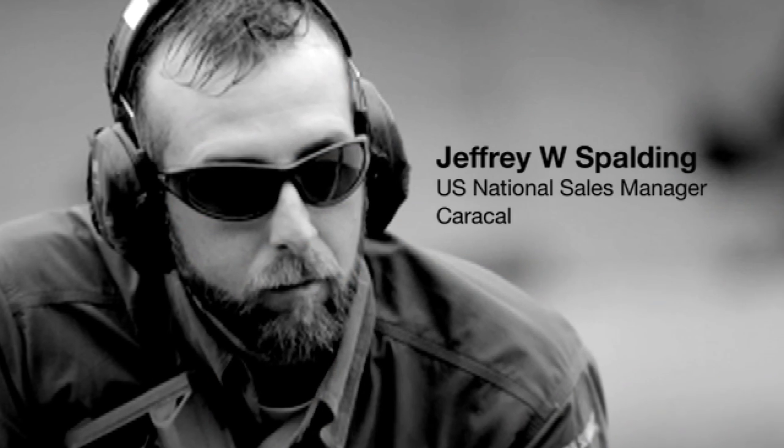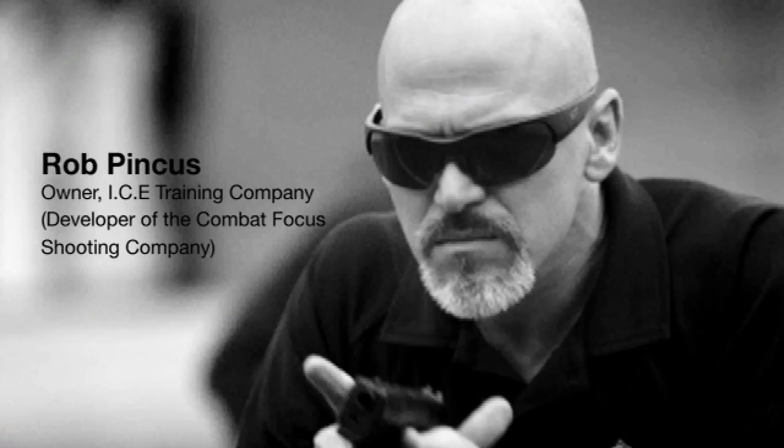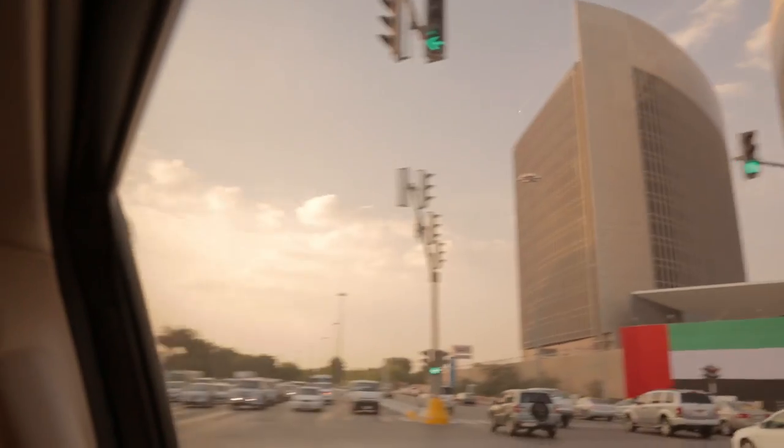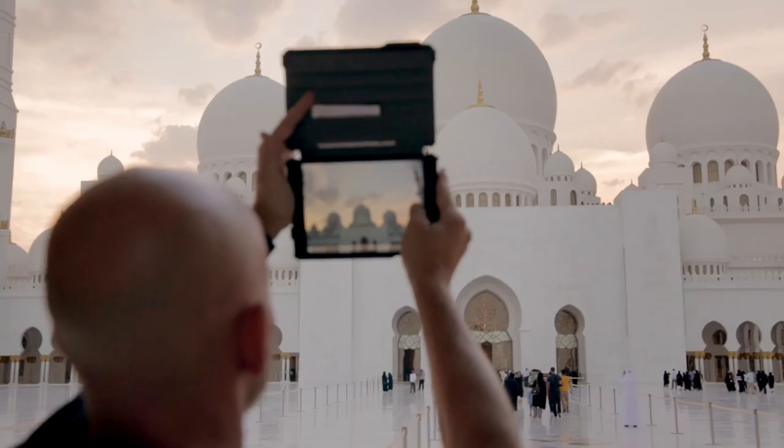My name is Jeff Spaulding. I brought some friends of mine over here from the U.S.: Wes Doss, Rob Pincus, and David Baad. Just to kind of expose them to the UAE itself, to the culture, to what is actually behind the product that we're bringing to the U.S. market.